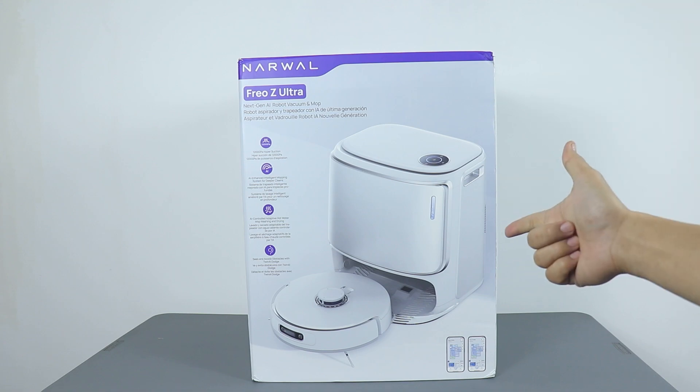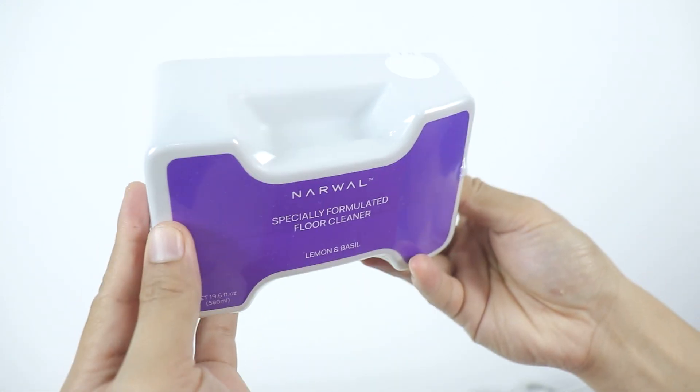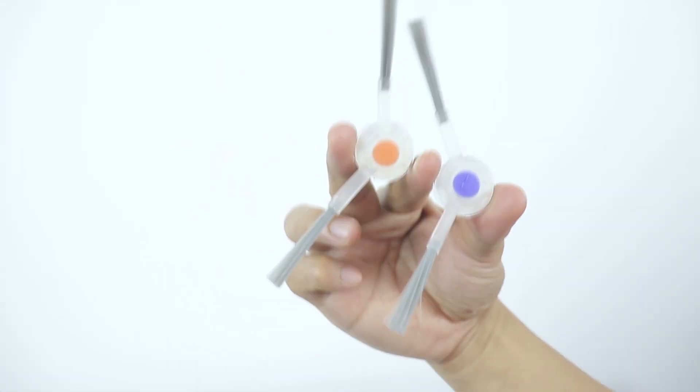When you get the Narwhal Friezay Ultra, it comes with an extra dust bag, an insert pin, a baseboard, rag cleaner, a cleaning detergent, extra dust bin filter, a pair of brushes, power cable, and a user manual.